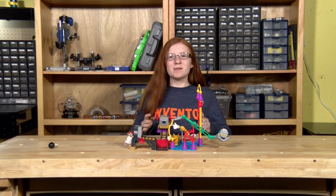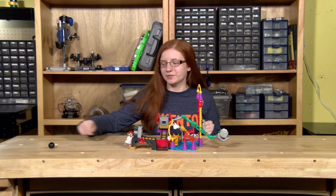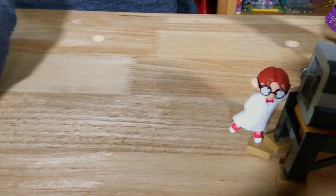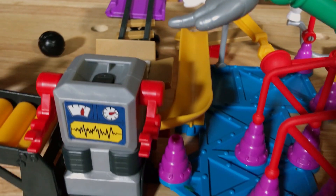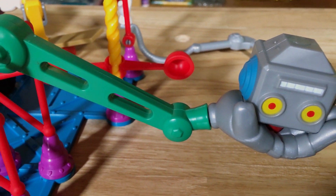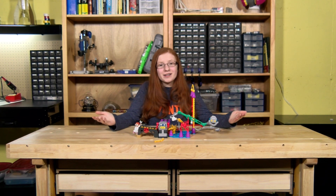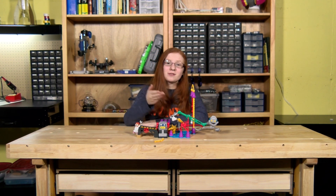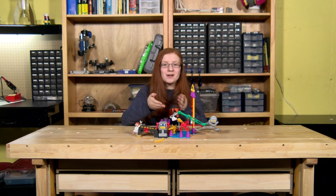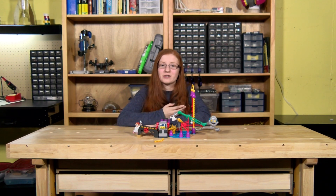Now it's time to test out this crazy contraption and see if it will work. As you can see, that didn't work perfectly well. And ironically, the problem with the green arm is what I was having issues with earlier. What's happening is that the spring inside of this green arm is too weak to fling the head onto the rest of the robot.